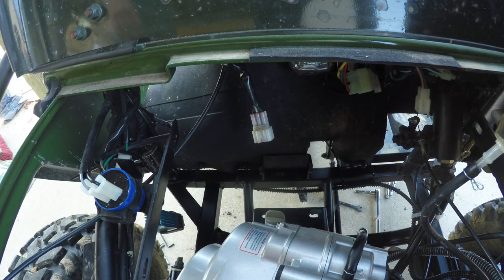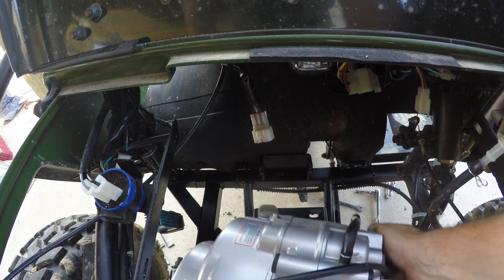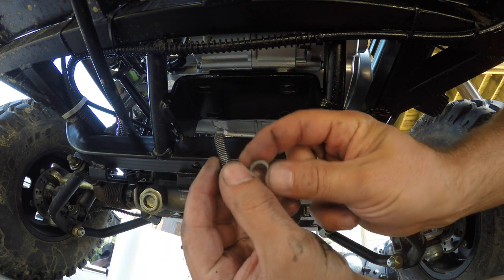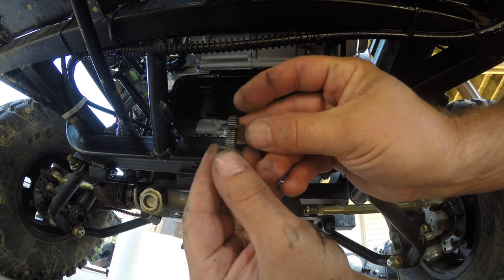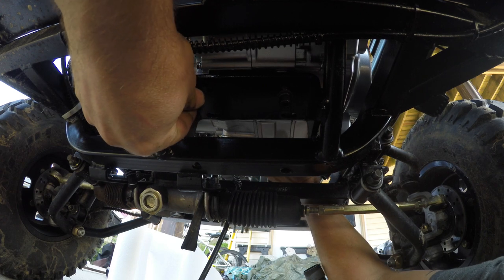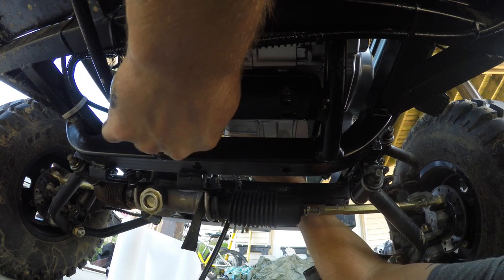Now we're going to test it. I think it's going to fit — there we go, like a glove. All right, we're going to put the four motor mount bolts back in. You're going to take that lock washer first, followed by the flat washer. The best way to do it is probably just pick the motor up from over here by the head and give it a little more play.